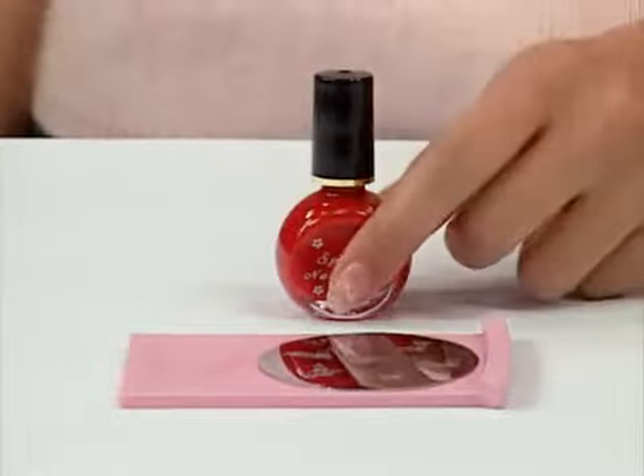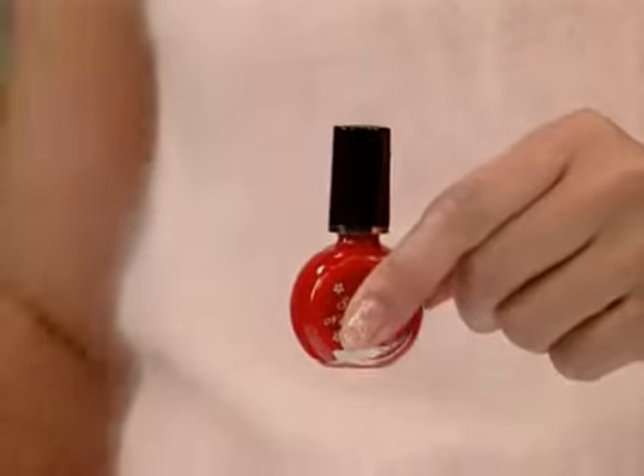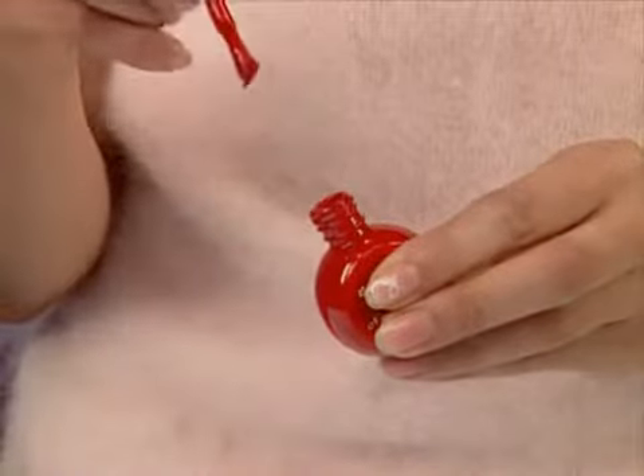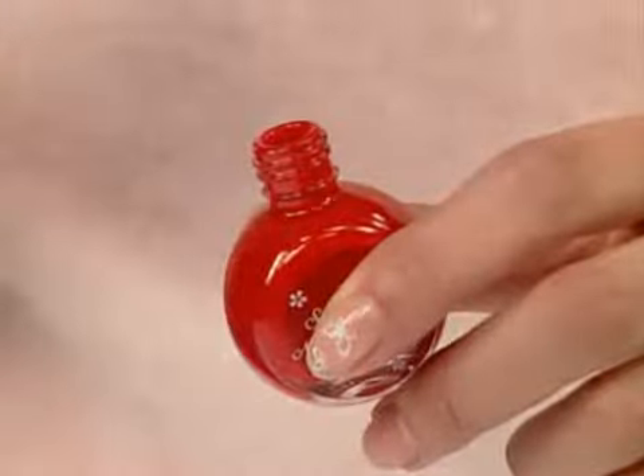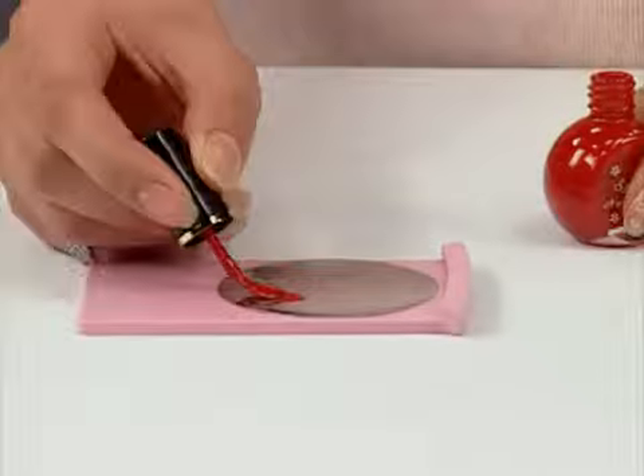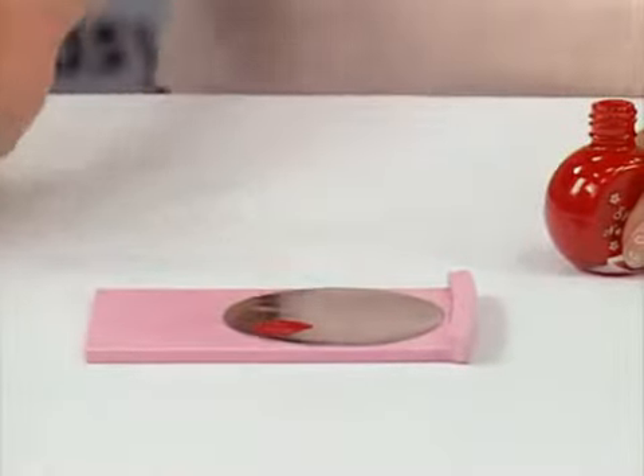Conad Special nail polishes have a higher viscosity and thicker color than regular base coats. Do not apply Conad Special nail polishes directly to your nail, as they won't dry. You should apply Conad special polish on the image plate only.